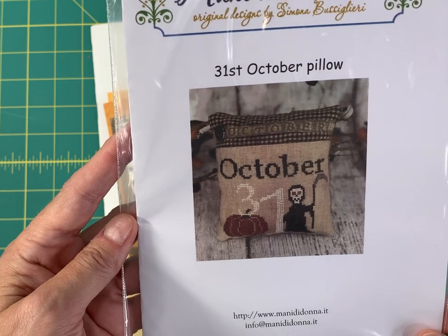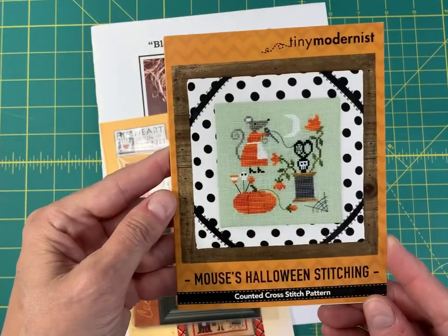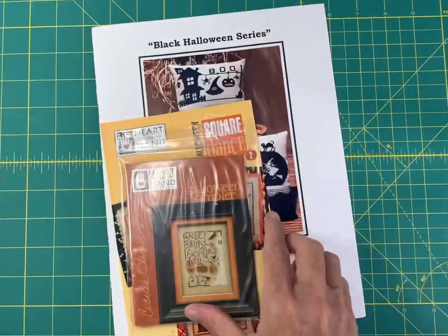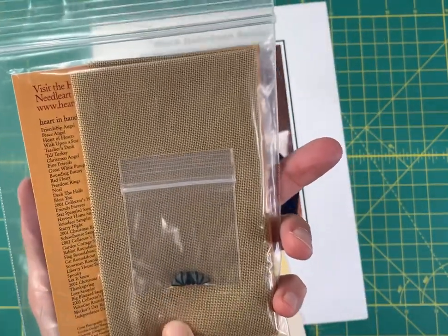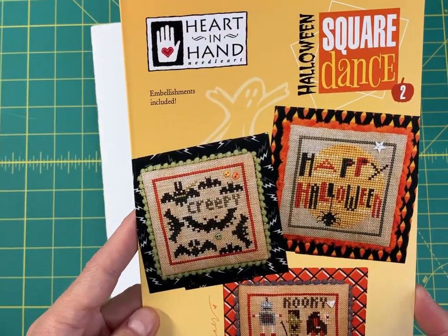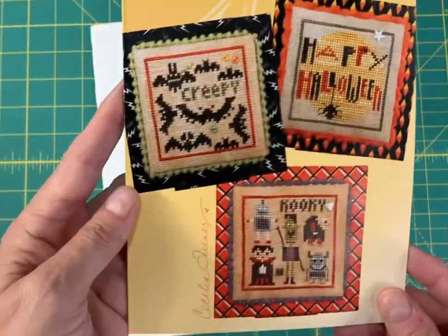31st October Pillow by Manny Didana — she doesn't give a stitch count on the outside. Tiny Modernist Mouse's Halloween Stitching is 58 by 58. Here's a semi-kit by Heart in Hand — Halloween Sampler — kind of hard to find; you get the fabric and a bat button with that. Another one by Heart in Hand is Halloween Square Dance Number Two — it comes with a small embellishment kit and the charts are 40 by 40.